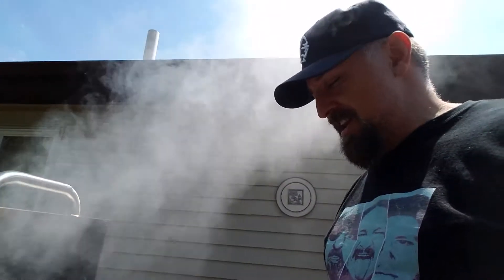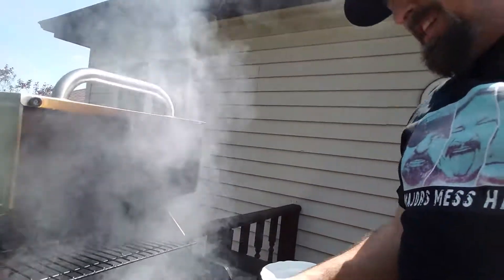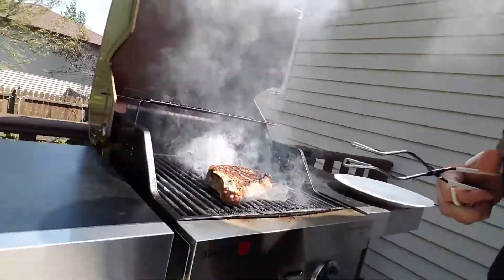I turned it about a 45-degree angle on the grill to give it nice diamond marks. Now, because of the salt and all that, the meat will caramelize and look like it's burnt, but it's not. I truly promise you it's not.